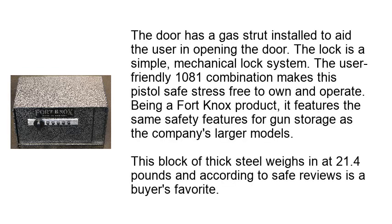The door has a gas strut installed to aid the user in opening it. The lock is a simple mechanical lock system, and the user-friendly 1081 combination makes this pistol safe stress-free to own and operate. Being a Fort Knox product, it features the same safety features for gun storage as the company's larger models. This block of thick steel weighs in at 21.4 pounds and is a buyer's favorite according to safe reviews.